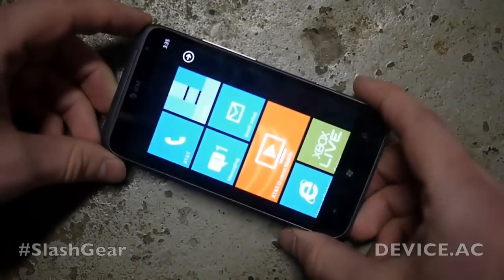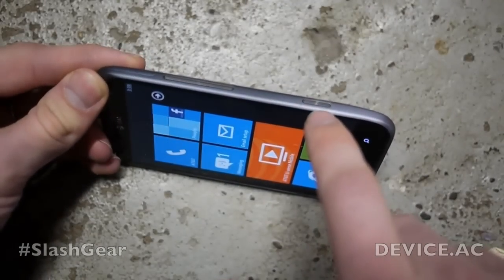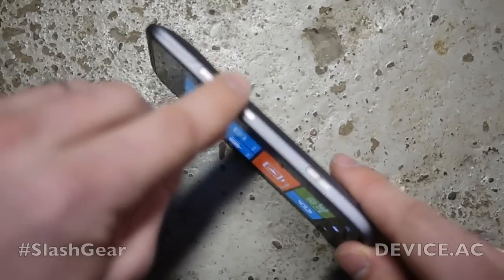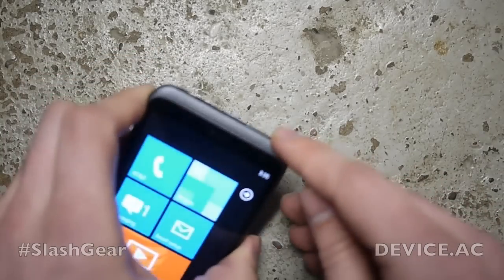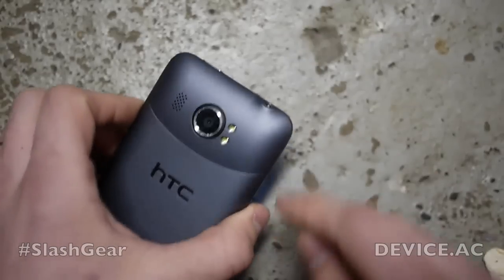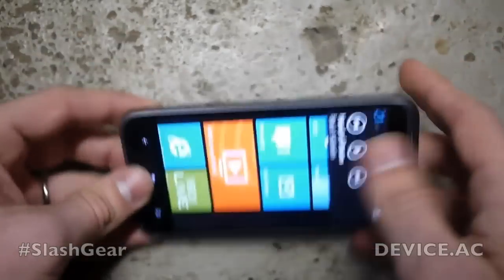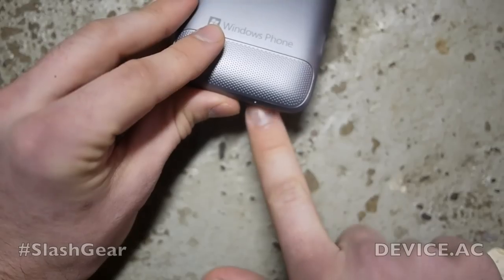As with all Windows phones at this point in history, we do have a physical camera button — that's one of the requirements Microsoft has for the software. On this side we also have the volume up and down, the power button on top next to the headphone jack, as well as one of the mic holes. On the back we have dual LED flash next to our 16 megapixel camera. On the other side we have our micro USB port, and on the bottom we have just one more mic hole.